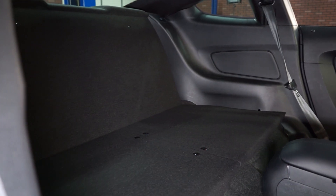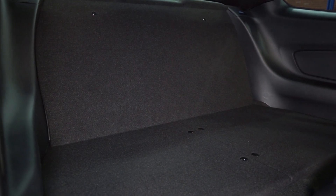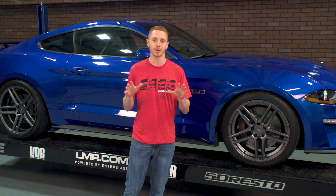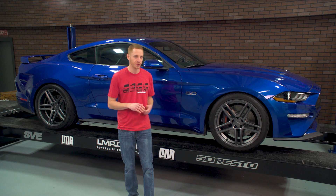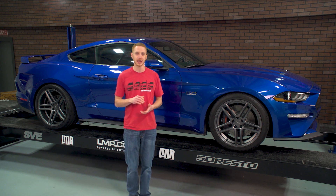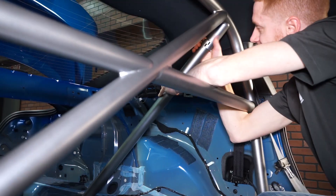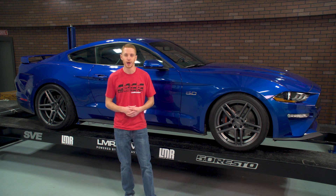You'll want to double check your work and then you're all finished. This Watson Racing rear seat delete kit only took me about an hour from start to finish. Everything fits as advertised and the delete does blend well with the interior. Our 2018 Mustang GT shop car will be getting one of their four-point bolt-in roll cages here pretty quick, and in typical LMR fashion, I'll be doing a step-by-step install on that as well.